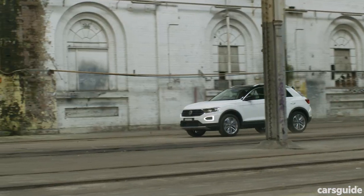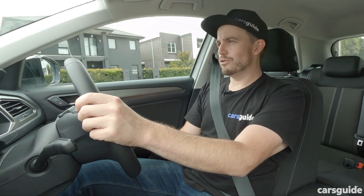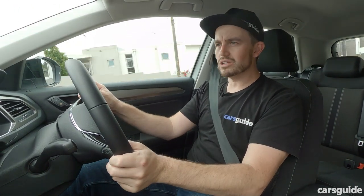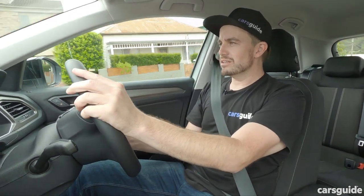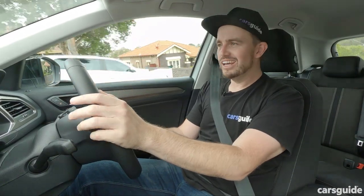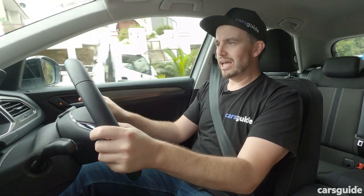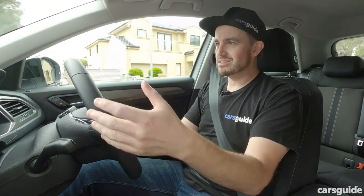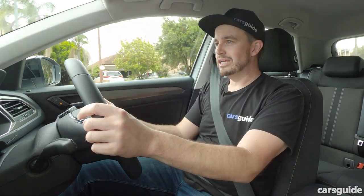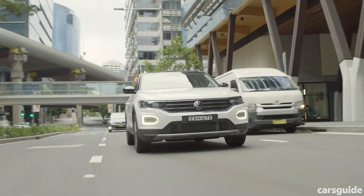As soon as you jump in the driver's seat and set off, you notice one thing that's different about this version of the T-Roc — it doesn't have a dual-clutch automatic transmission. Instead, it's a regular eight-speed auto, and that means it takes off from a standstill just a little bit better and more easily than any dual-clutch Volkswagen I've driven. Progress is just something you don't need to think about — you don't have to plan your takeoff from a standstill, from a roundabout, or from a traffic light. It just goes, making urban driving so much easier.